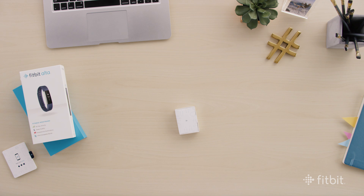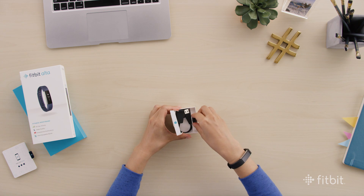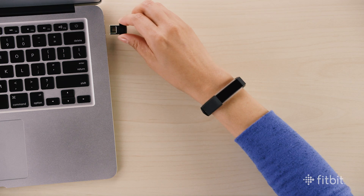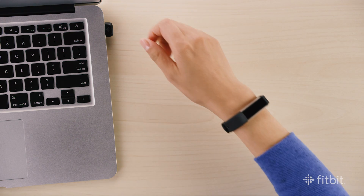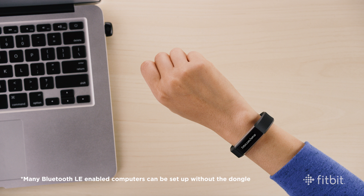Using a computer to set up your Fitbit tracker is the first step. If your tracker came with a wireless sync dongle, plug it into your computer's USB port. Make sure your tracker has some battery life and is turned on.